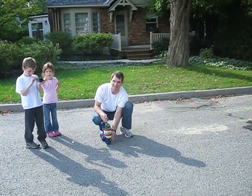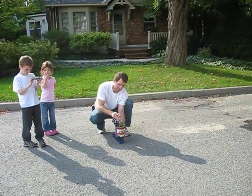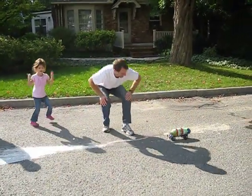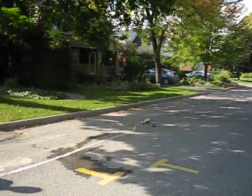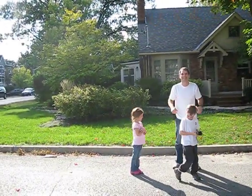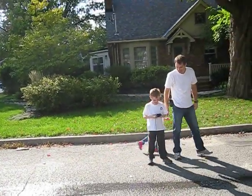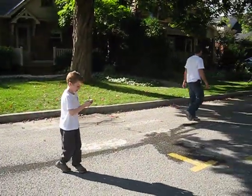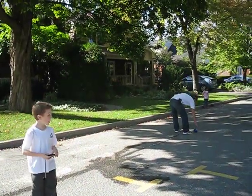Ready? Mommy can do it! For 20 minutes. Watch, Ry. Whoa! Daddy! Oh no! Daddy! It worked! Except he almost got soaked! It's a good thing it's bath night.